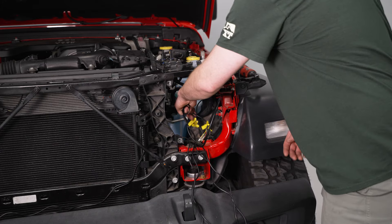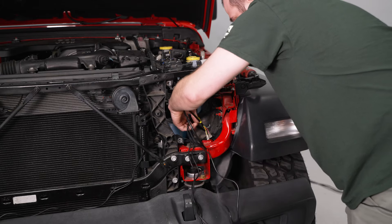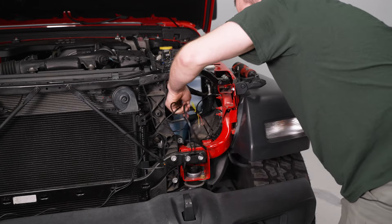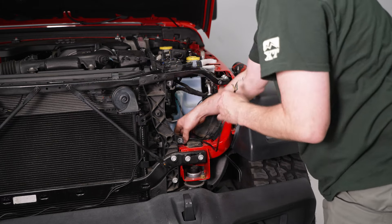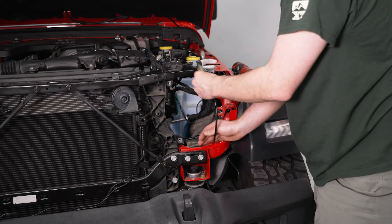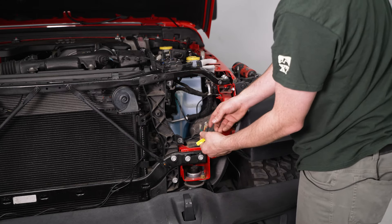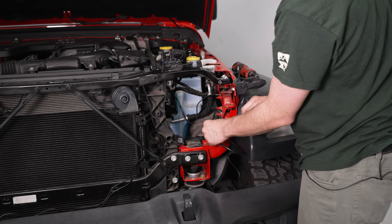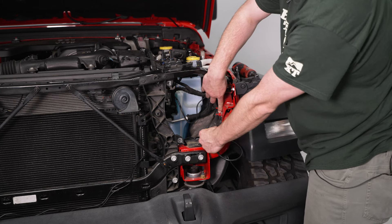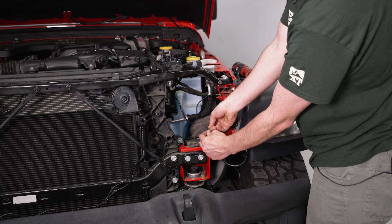I'm just going to take these wires now and run them behind the wheel liner just to get them out of the way. Here we have our wiring for our main hub — we have our ground, our power, and our turn signal wires. What we're going to do is hook up our ground to this ground stud right here; it's a 10-millimeter nut. Just loosen it a little bit and then we'll tighten it over the stud.